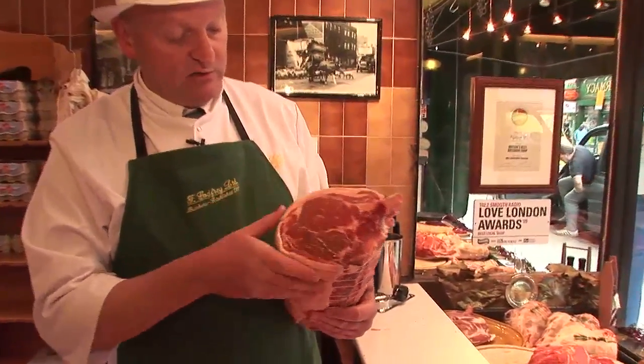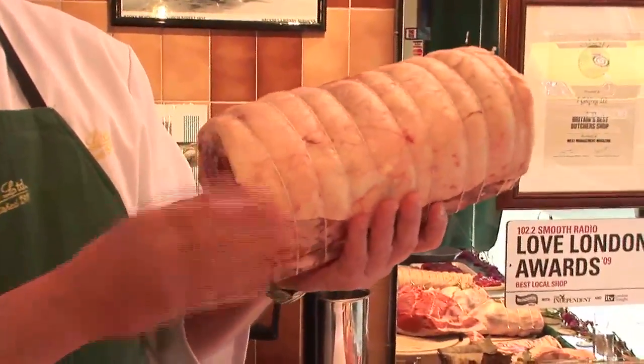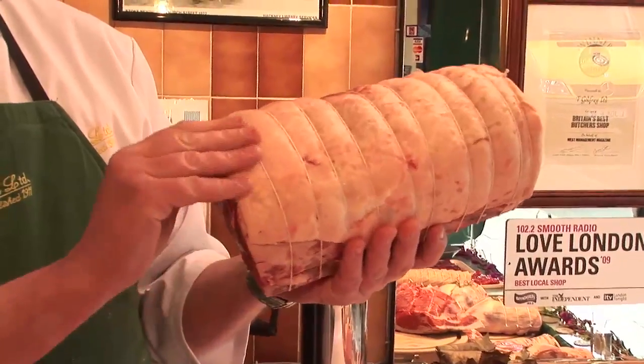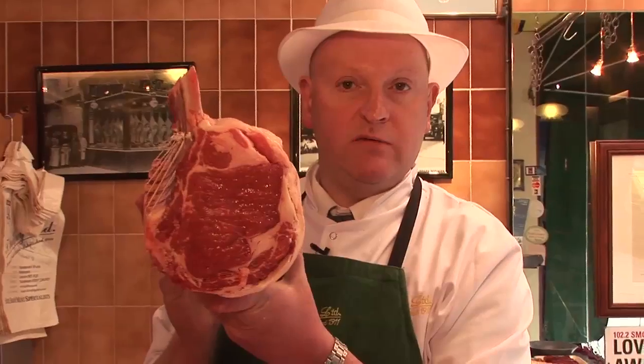The fat's nice, it's not sloppy, it's really firm. The color — a bit of buttercup yellow shows it's been on the grass and not been on the barley, and that's a decent piece of beef. That's how you have good beef.